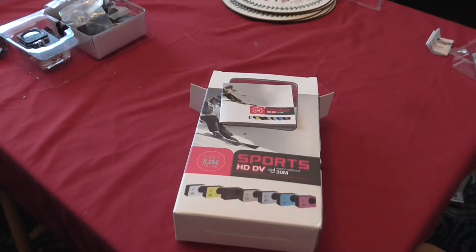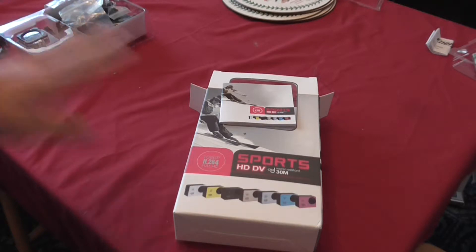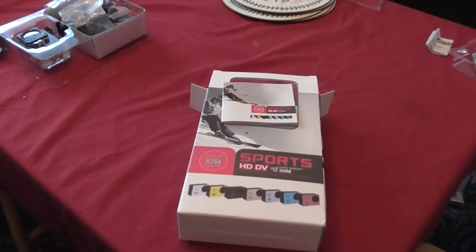Hey guys, it's Callum here, and today I thought I would do a quick update on a new piece of equipment that I've got. This is mainly for vlogging and when I go to Skiathos. I've just purchased myself one of these — it is the Sports HD DV, also known as the SJ4000, and it cost me £41 on eBay. I think it was brand new, and I've tested it out and it seems to be pretty good.